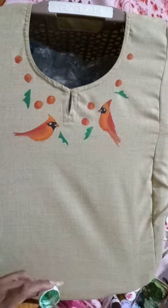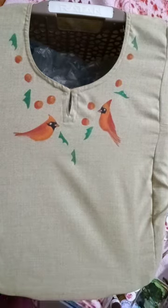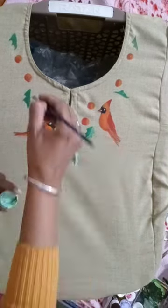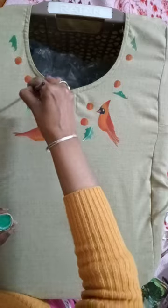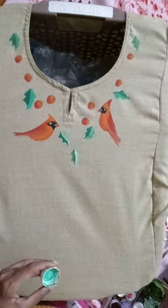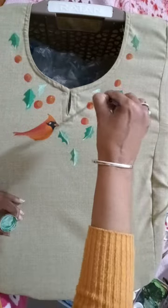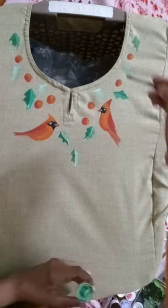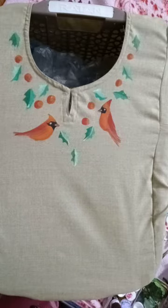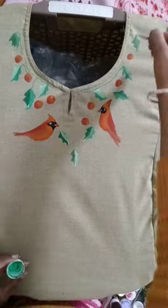For the leaves I'm adding the dark radiant color, and on one side I'm using the light color, which I mixed with a little radiant green and white. Just going in the flow, and then I'll be completing the neck and giving the intricacy by adding a few lines.